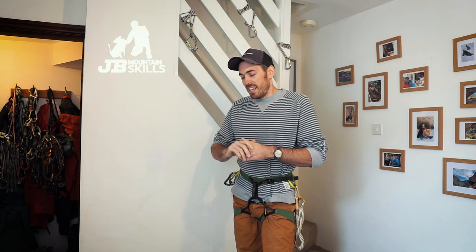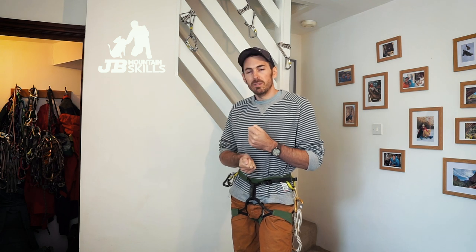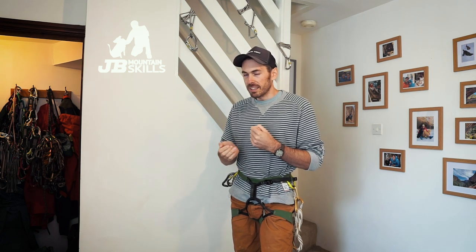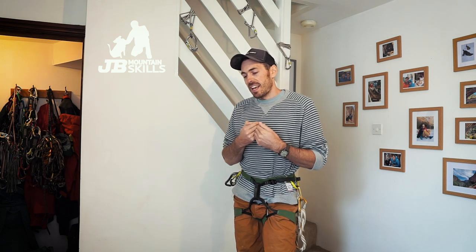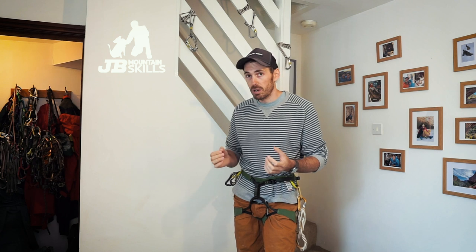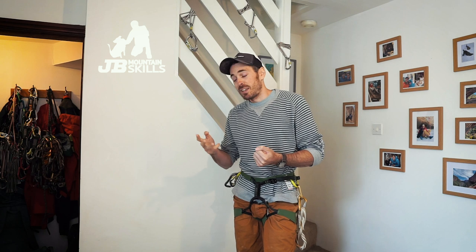There's a caveat here — I'm not actually going to use the setups for real, whereas on your RCI assessment you would be. I'm also not going to put a prusik on to stay safe, but you must do that on your assessment and when you're working. Do it all the time — look after yourself, you're number one.